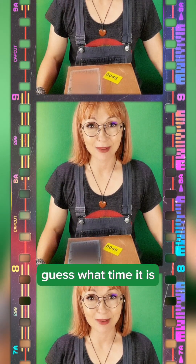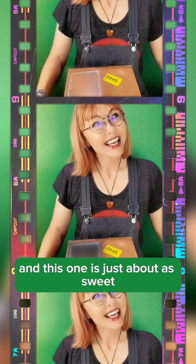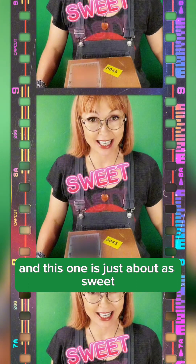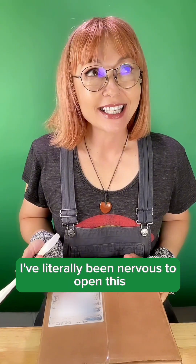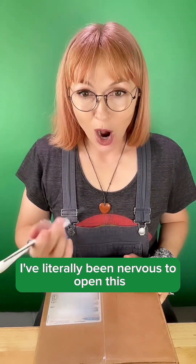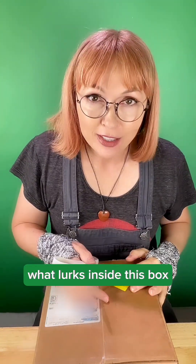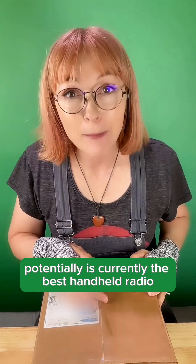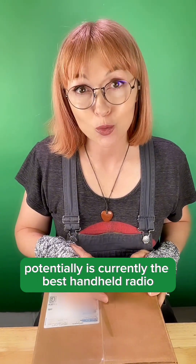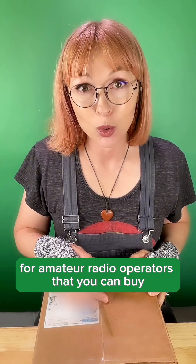Hey, it's Glam Ham. Guess what time it is? It's time for another unboxing, and this one is just about as sweet, tasty, juicy as it gets. I've literally been nervous to open this because I'm so excited. What lurks inside this box potentially is currently the best handheld radio for amateur radio operators that you can buy.